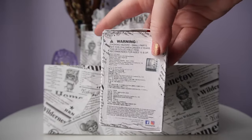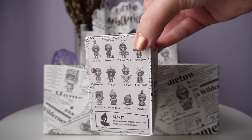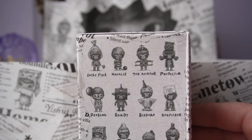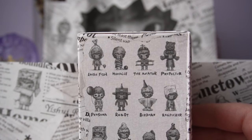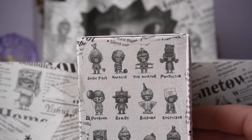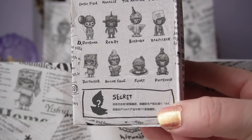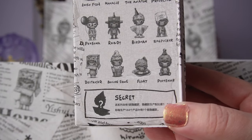If we look at the side, we can see the 12 options for Little Mischief. The first is Loose Fish, then Manacle, followed by the Aviator. The second row has Protector, Persona, and Robot. Then we have Birdman, Destroyer, and Rag Picker — a really interesting name. The last three are Boiling Frog, Float, and Pretender. Of course there's also the secret edition, Hirano on a cute boat on top of water.